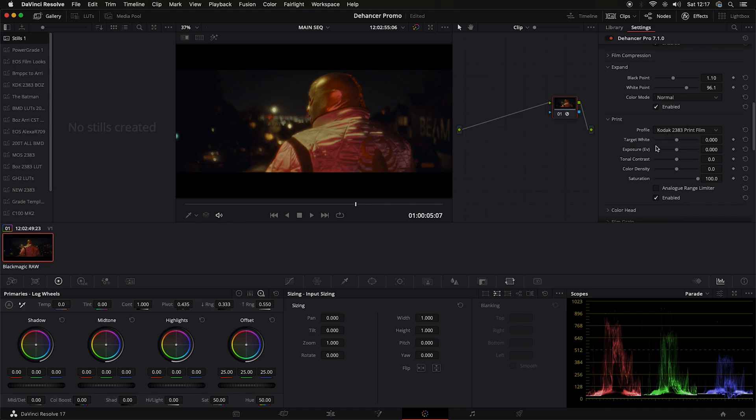Let's see if we can crush the blacks just a small amount, and maybe reduce the white points - or increase it, yeah I think we'll increase it. This is the film print section. Target white - let's see what that does. It's literally just targeting the highlights. Reducing that down - looks like there's a little bit more color density in there. Let's adjust the exposure, bring that down a bit as well. Let's have a look at the tonal contrast. Color density - let's play around with that a small amount. Color density is basically making the colors richer, darker.